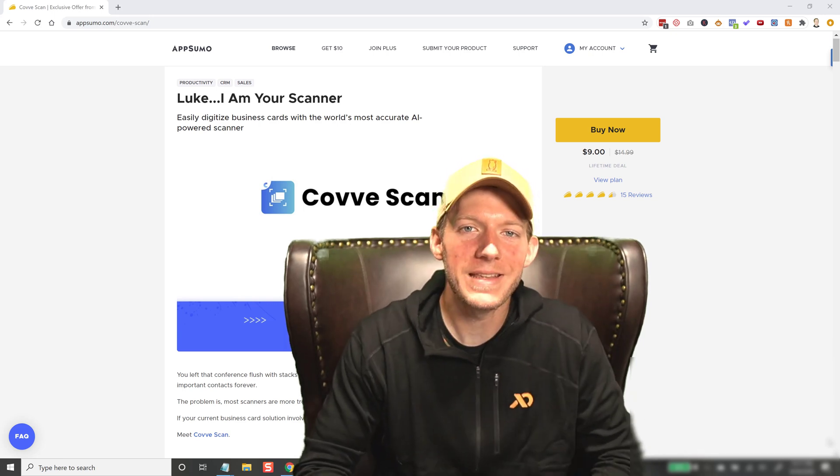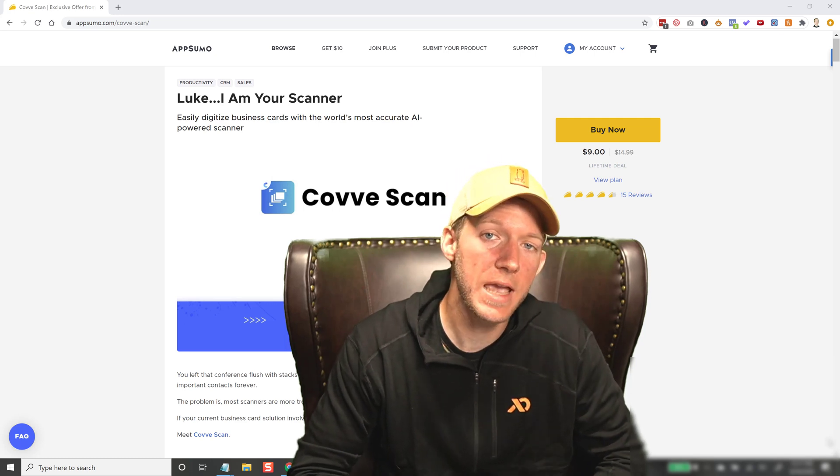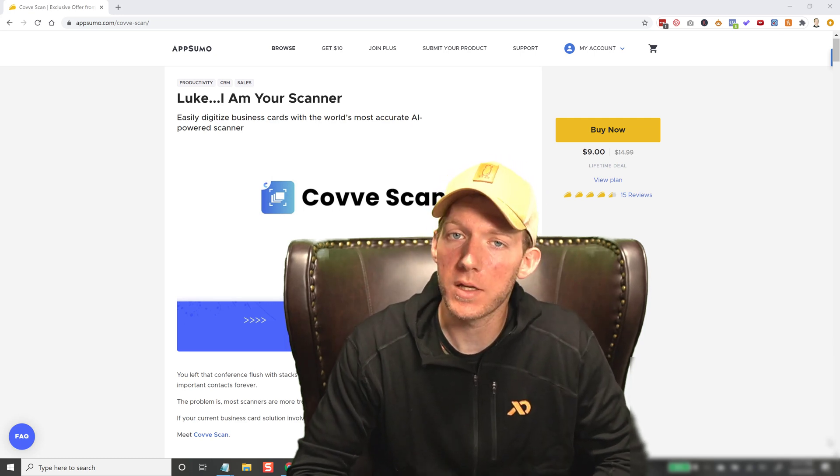Hey guys, Jason Moss here, and in today's video I want to show you a really cool business card scanner app that I came across a couple weeks ago.